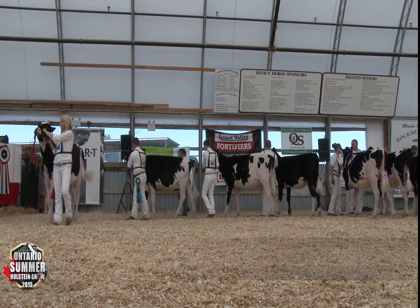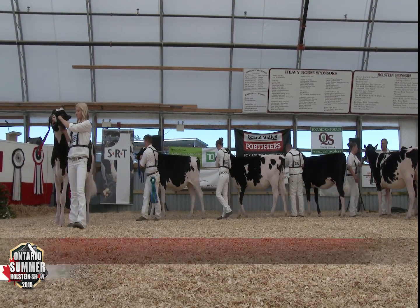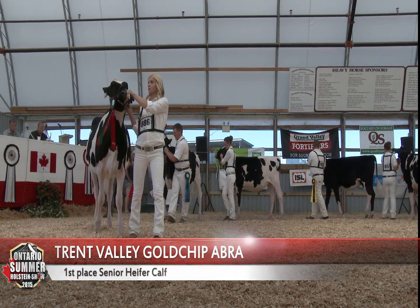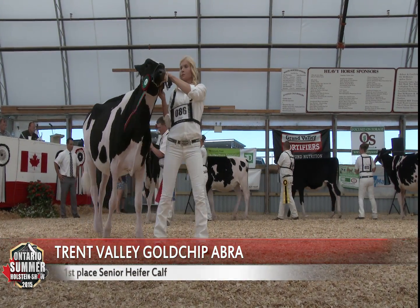But for me, heifer in first here — she brings it all together, an extremely well-balanced heifer that's got really good feet and legs, because on her feet and legs she places over the heifer in second.